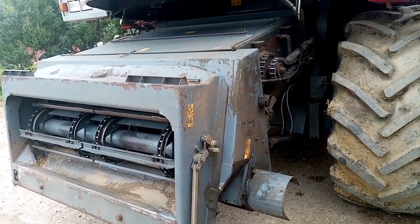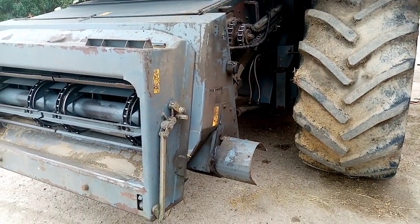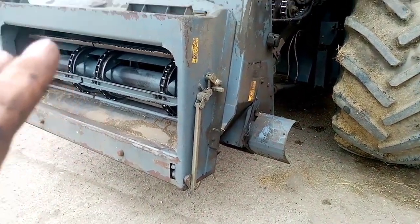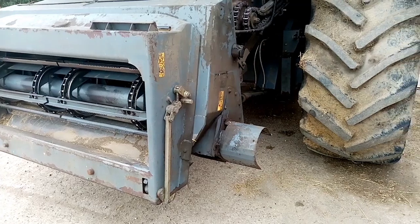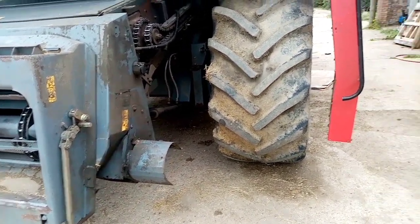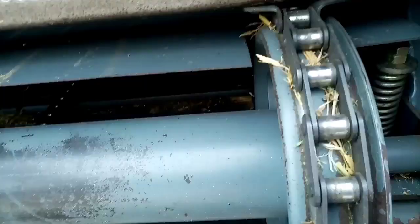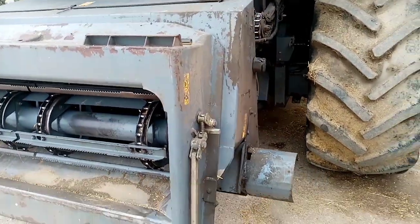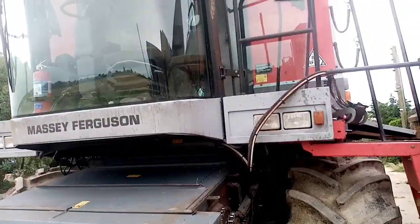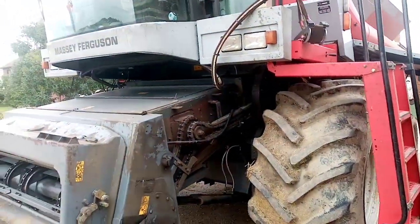Stopped immediately, dropped the header off, unloaded the tank, had a bit of a sniff — could smell some smouldering. So whizzed it back here, it was only five minutes away, put the pressure washer on, shoved it in here and sprayed it about. Stopped the smell, and it didn't catch fire overnight, so that's a good sign.